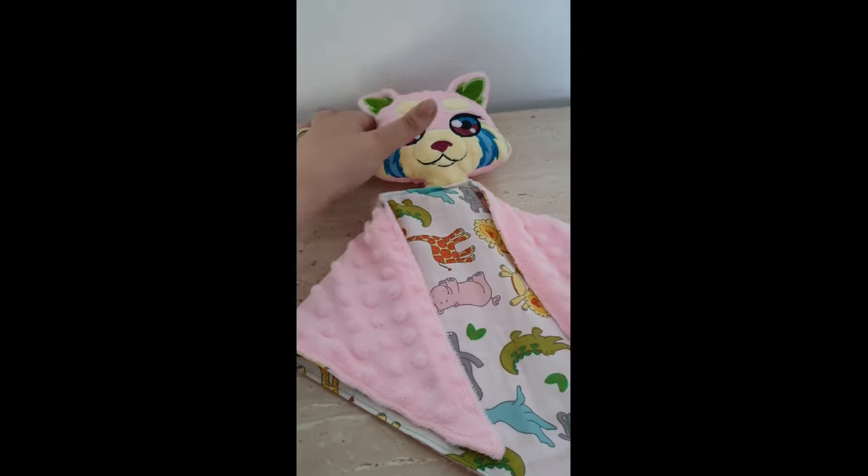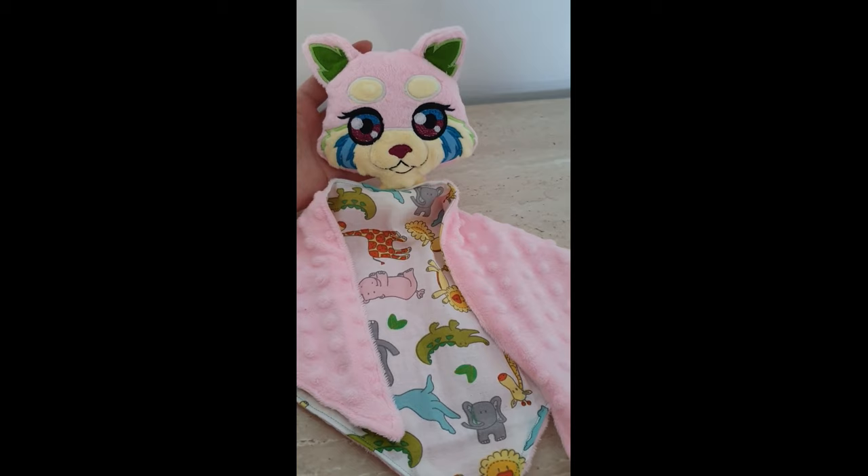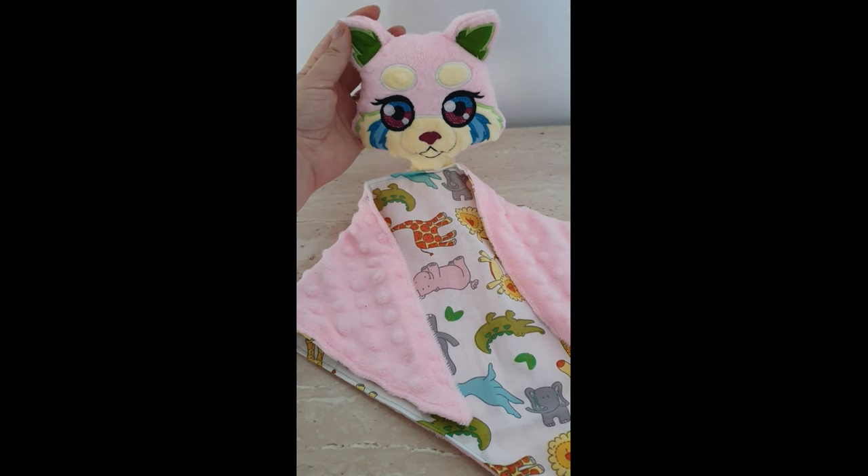Hello and welcome to a new tutorial from Garden of Designs. This is the red panda lovey, and it is a free design that you can get from our website in the previous section.